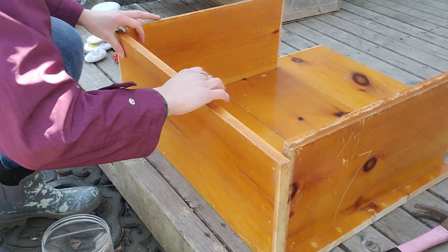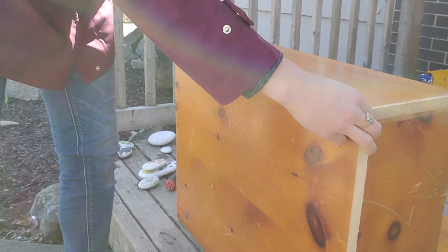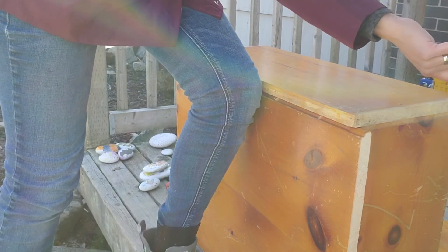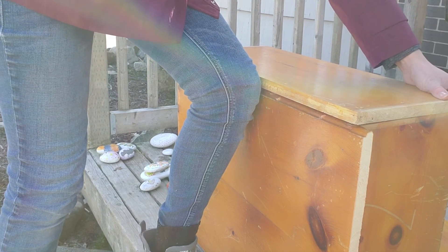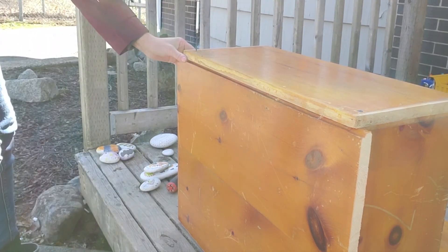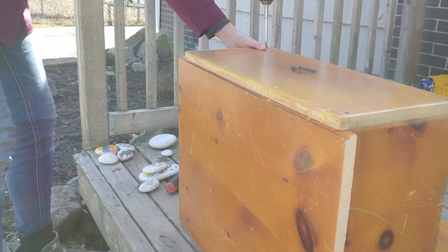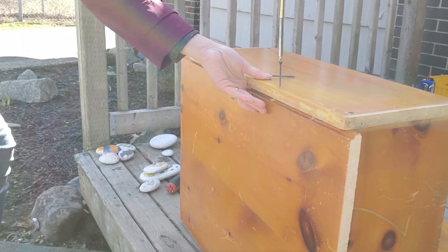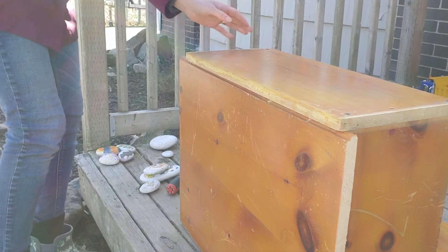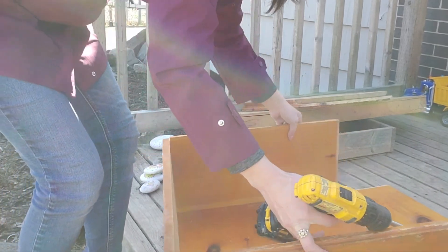First I'm going to put the board box on its end like this, just to give me a good surface to line it up. That isn't going anywhere. So now I'll do the other one.